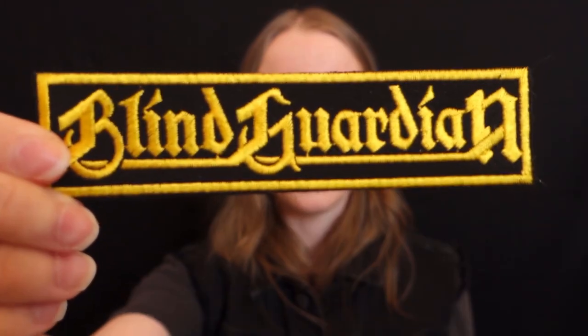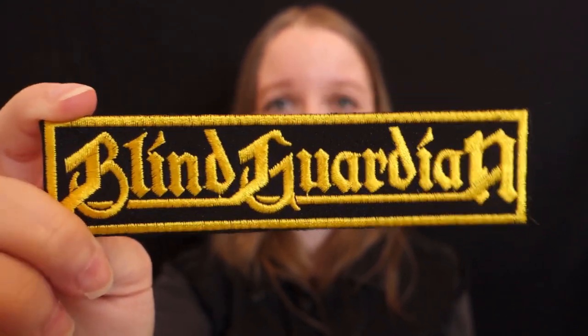Then we have a Blind Guardian patch. This is one of the few bands I got the logo from, and that's simply because I wanted something small, because this is not really a band that I actively listen to. But I did see them live once in Belgium, so that was kind of special to me. I feel like maybe I should try and get more into the music, because there are quite a few songs of them that I really like. But I'm not a huge fan of the genre or the fantasy theme, so they haven't really been a priority. I like some of their stuff and I've seen them live, so I just kind of wanted them on there to kind of remind me of the concert. And I don't have any albums from them.